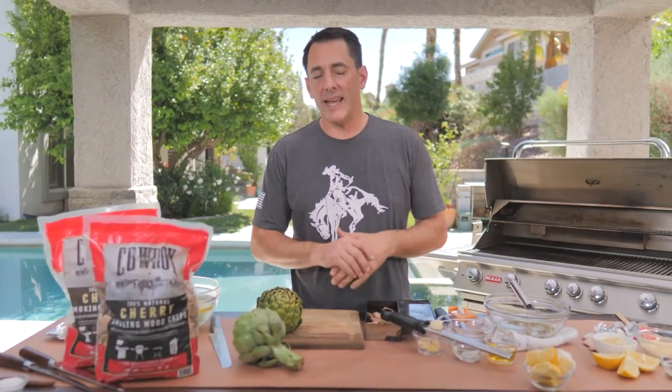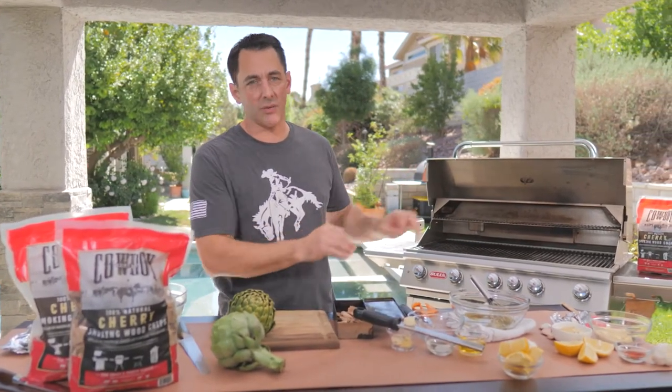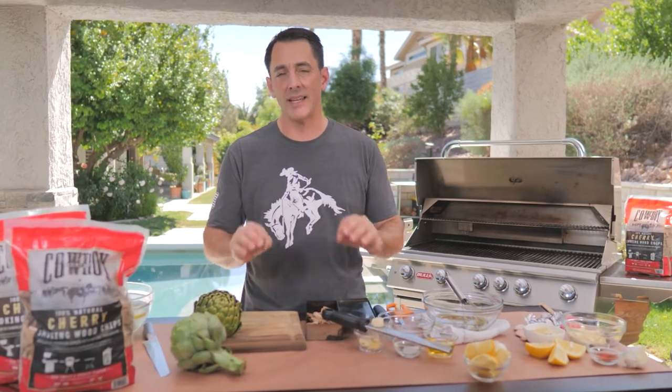Hey everybody, Daniel Mosnett here with Cowboy Charcoal, cooking it up again for you today on a gas grill. We are going to show you how to be a backyard pit master on the gas grill and show you all the tips, tricks, and secrets that you need.